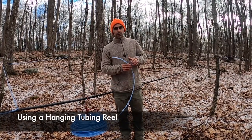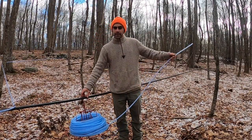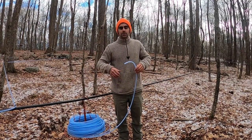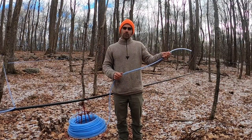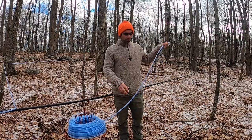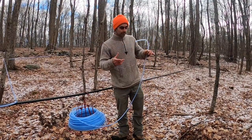Here's a useful tool for running lateral lines: a hanging spool or hanging reel. It holds your spool of lateral line tubing and spins as you pull it to weave through trees. You weave the lateral line through the trees you'd like to tap — and maybe even a tree you're not intending to tap, just to get more pressure on the line. That weave will hold your lateral line up once you put tension on your final tree. This tool unrolls the tubing in a very efficient, non-bird's-nest way.